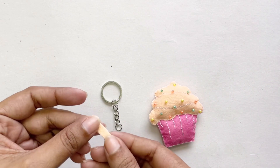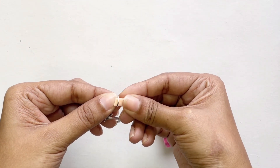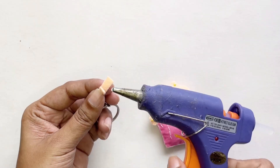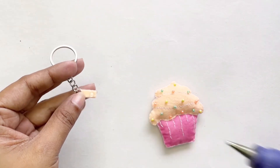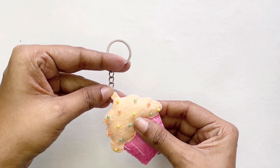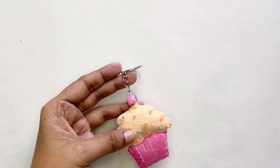Our cupcake is now finished, so let's go ahead and add the keychain part. I've taken a little tab of felt sheet and I'm going to put it through my keychain like this. I'm going to get my hot glue gun and seal these two together, then get more hot glue and stick that on the back of my cupcake.